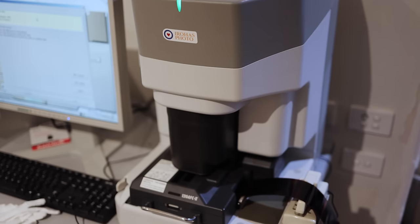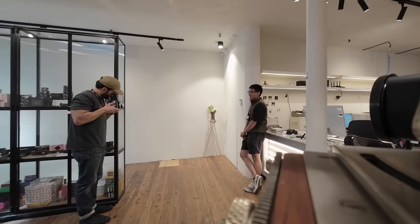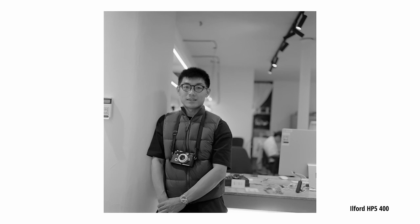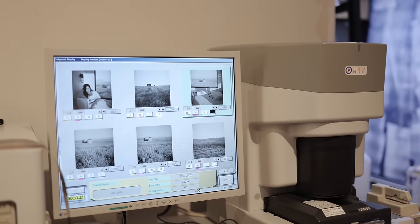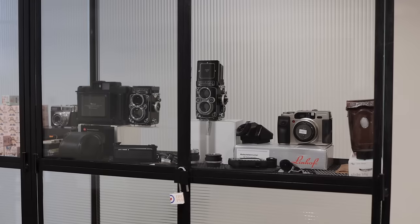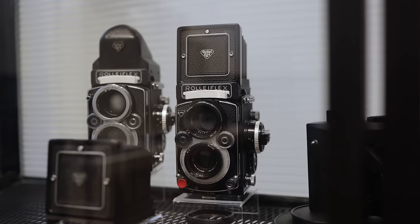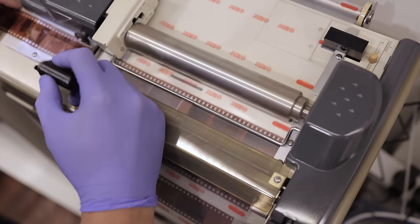I dropped in to check out a new lab in Melbourne called Irohas, where I got to know some of the staff and took a couple of portraits. I developed and scanned the HP5 myself using my usual methods, but Irohas kindly offered to dev and scan the C41 rolls to trial their service and help give them some feedback as they had just opened. It was cool to see some Rolleiflex and other cameras on display, and I'm looking forward to seeing their growth and the new services they'll be offering next year.